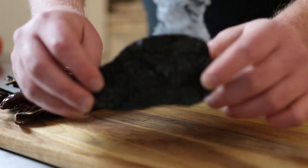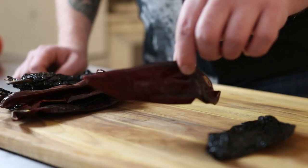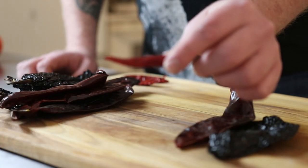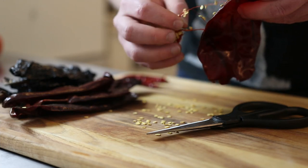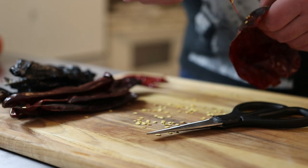Start with a bunch of dried chilies — specifically five ancho chilies, five guajillo chilies, and five chili de arbol. Slice them open and scrape out all the seeds. Make sure you wash your hands after doing this or you're going to touch something you shouldn't and you're going to have a bad time.